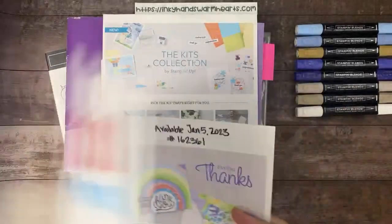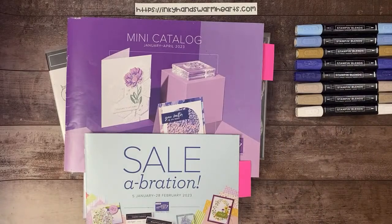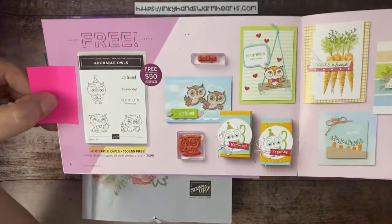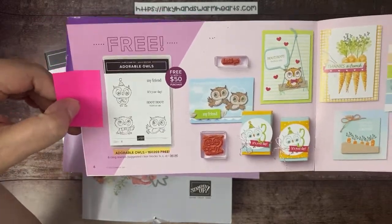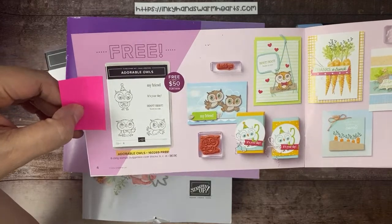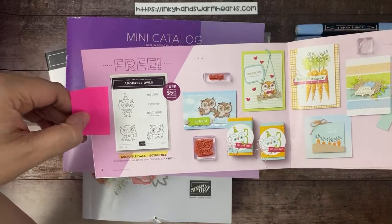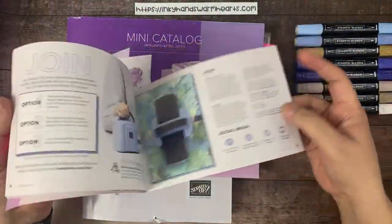All right, that's all the announcements. So let's get started. We are using this week the Adorable Owls stamp set for the whole week on my blog. This is the main focus stamp set and it is free with a qualifying purchase of $50. So if you purchase $50 worth of anything — those kits, a prepaid Paper Pumpkin — you get to pick these owls for free in addition to all the other products in this brochure.